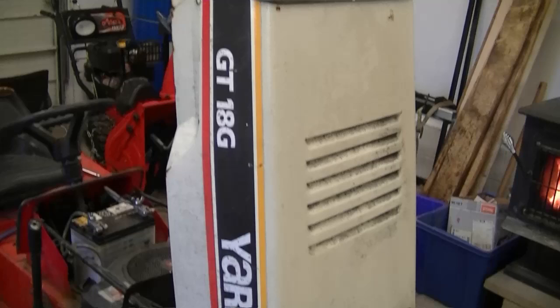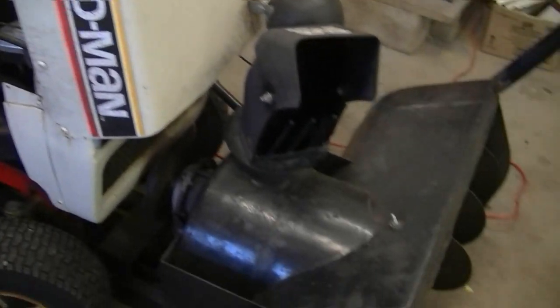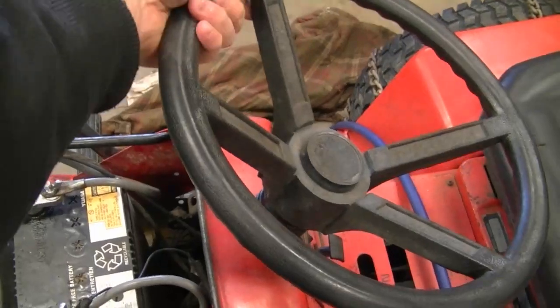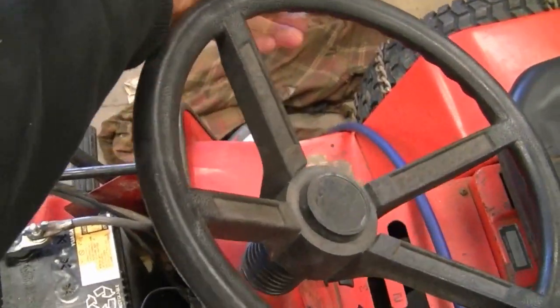Welcome back. Today is video number two of my new series — it's not a repair video, just showing what I'm working on. Behind me is a tractor with a damaged or stripped gear in the steering sector. I have to take the gear off, weld some new teeth, and grind them back. It's an old GT18G Yardman tractor with a snow blower at the front, and when you go to turn, sometimes you hear a clicking noise.